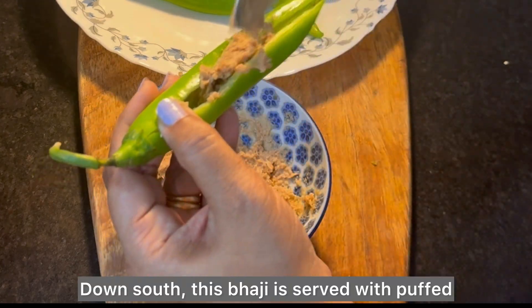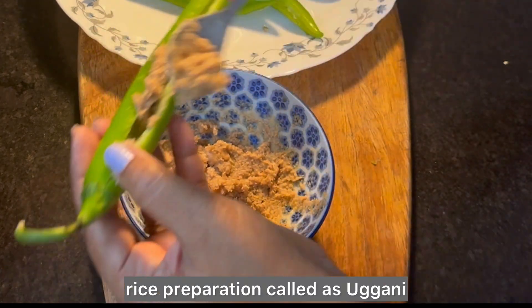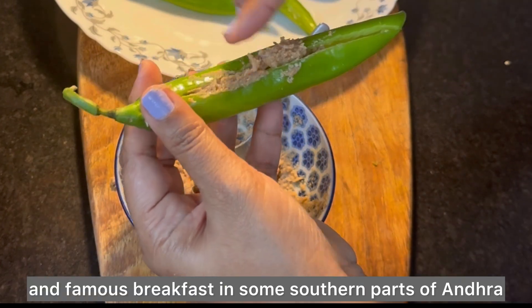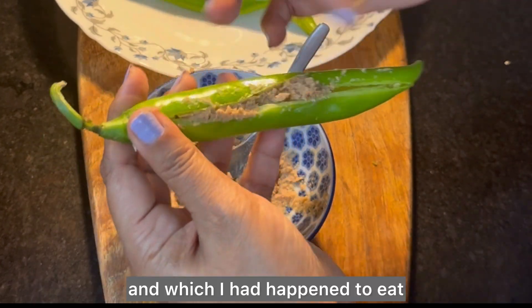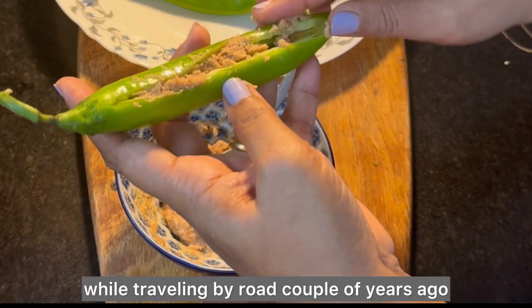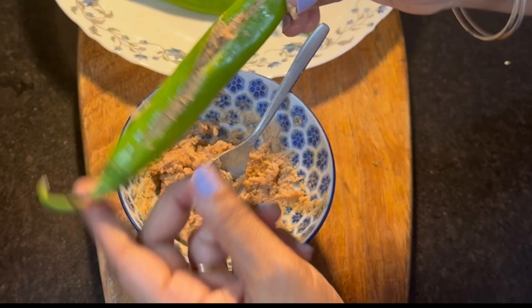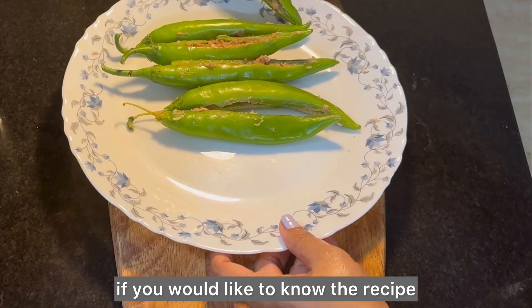Down south, this bajji is served with a puffed rice preparation called ugani, which is a special and famous breakfast in some southern parts of Andhra. I happened to eat it while traveling by road a couple of years ago, and I must say it tasted simply yum! Let me know in the comments if you would like to know that recipe.